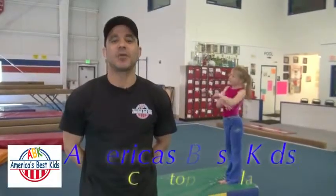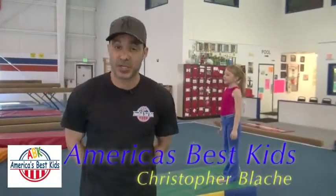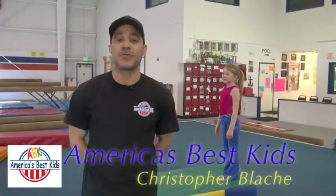Hello, this is Coach Christopher Blosh again for America's Best Kids and another episode of Trick Tips. Today we're going to be discussing the forward roll. This is one of the most early and basic skills we do in gymnastics, but it is very important to make sure that we always do it safely.